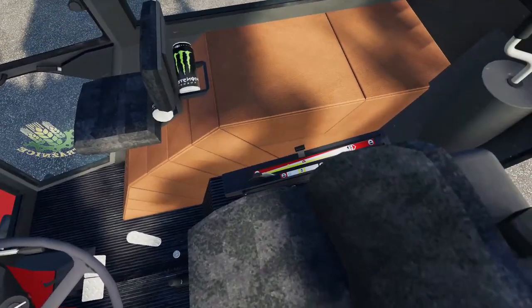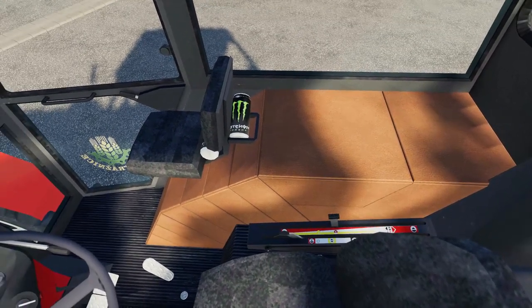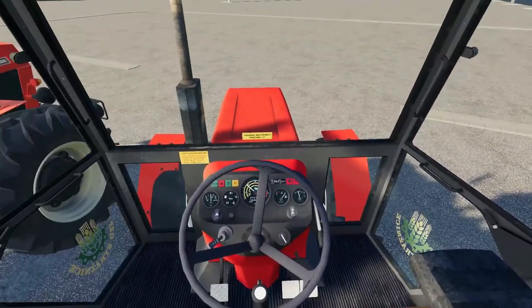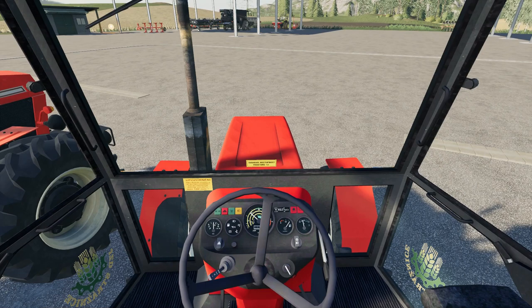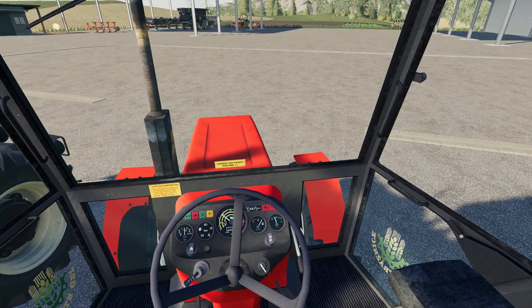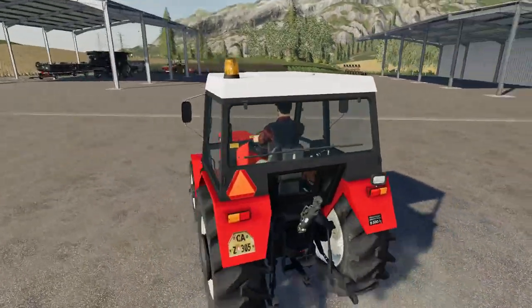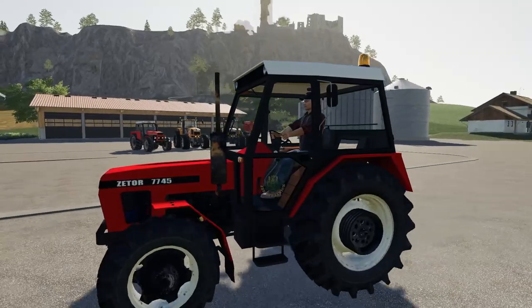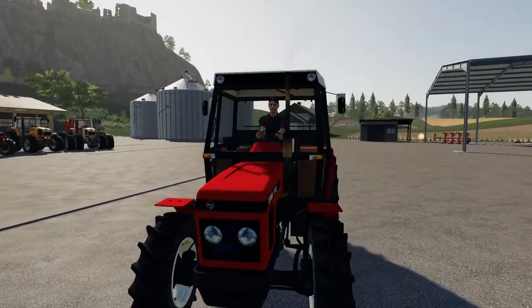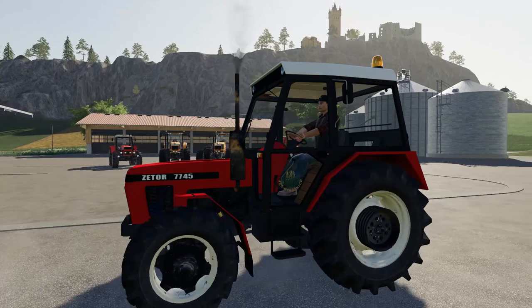Nice clear dials, with some kind of energy drink stuffed in the side there. Starting the tractor up — this is where some of the new sounds come in. We've got the working dial, and there's limited movement on the steering wheel. Nice textures on the exhaust with heat and rust effects.